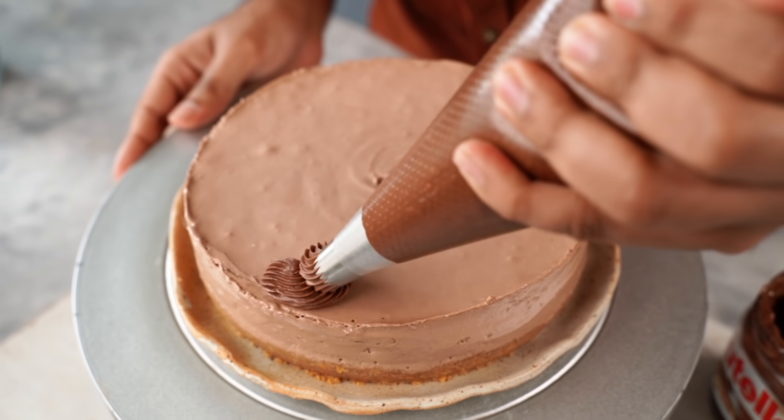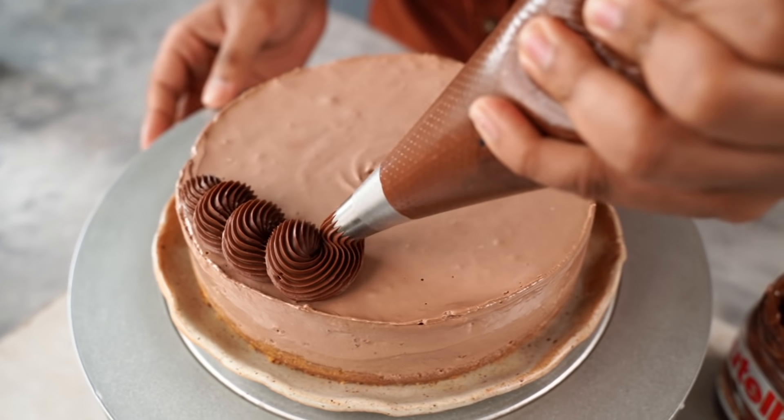I'm decorating my cheesecake with some chocolate ganache, the recipe for which will be linked in the description box below.